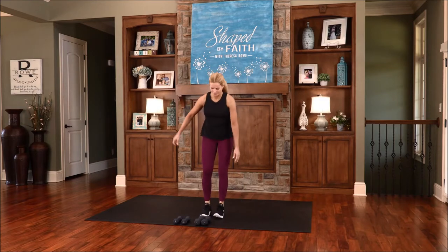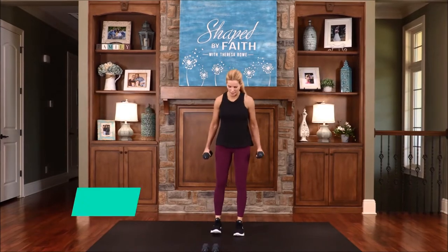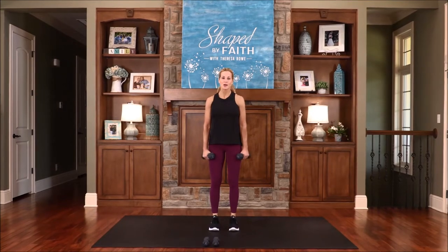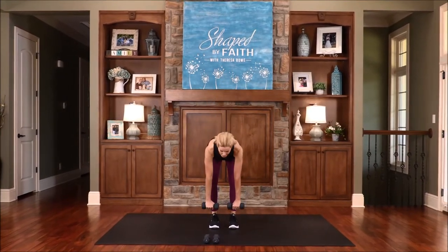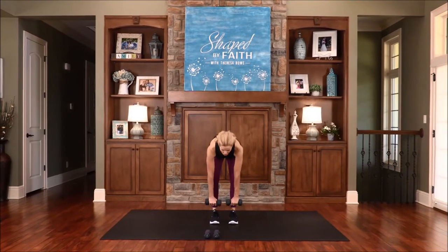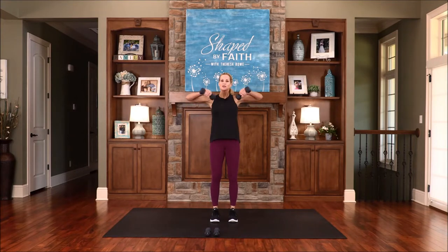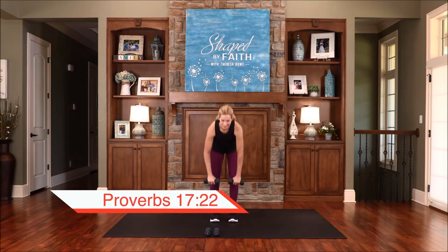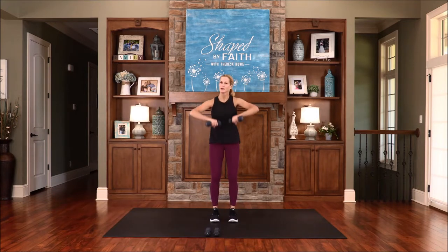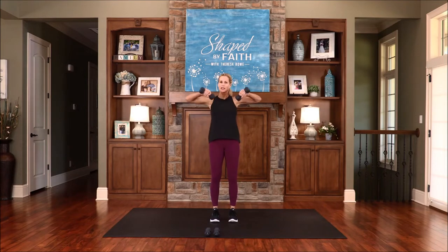Let's go ahead and pick up a set of weights. We're starting with the deadlift and an upright row. Place your feet about shoulder distance apart, or you can bring them closer. Go ahead and hinge forward, then exhale and bring those elbows right up. We're working that upper back and mid-back area. A cheerful heart is good medicine — but a broken spirit saps a person's strength and their energy.